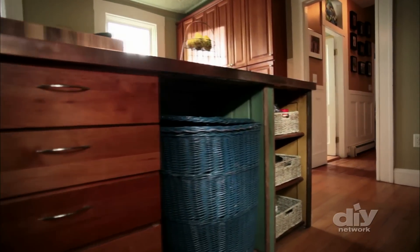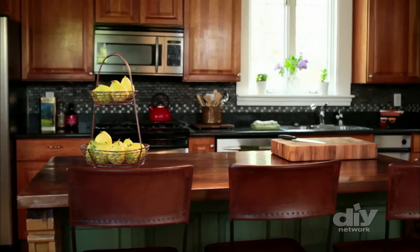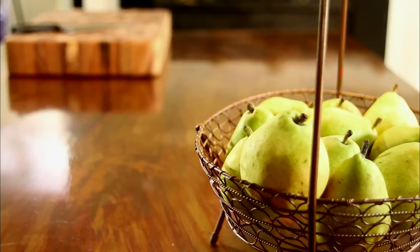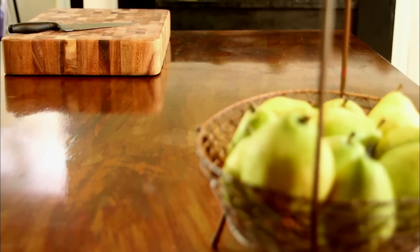Now, the kitchen island that was once barely functional for food prep is a comfortable family hub, even between meals.